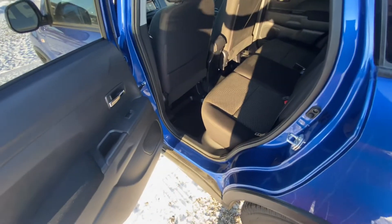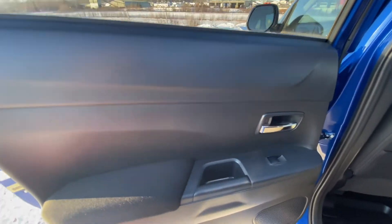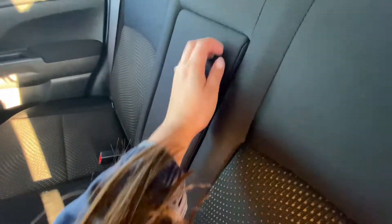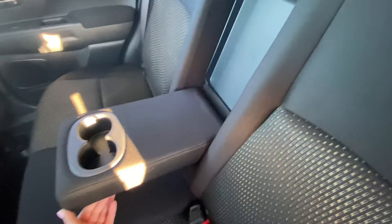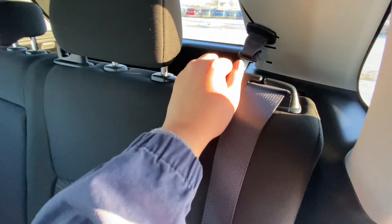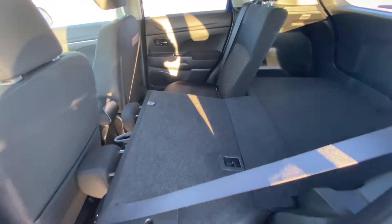Going into our back seats, we don't have storage on the door here, but we have cupholders in the middle, as well as storage on the back of the front seats. Pressing this button here, we can fold our seats down and lay them all flat.